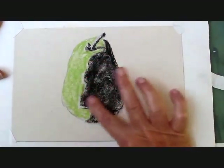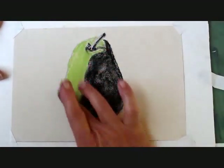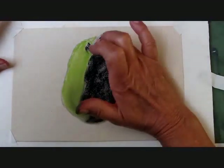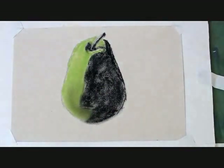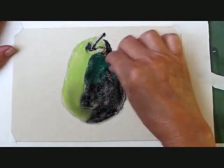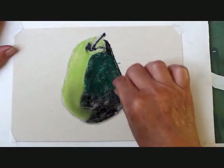I'm blending it very lightly with my finger. This is our background for the colors we'll be adding. I also recommend you keep a cloth, paper towels, or a roll of toilet paper nearby so you can wipe your fingers clean in between.